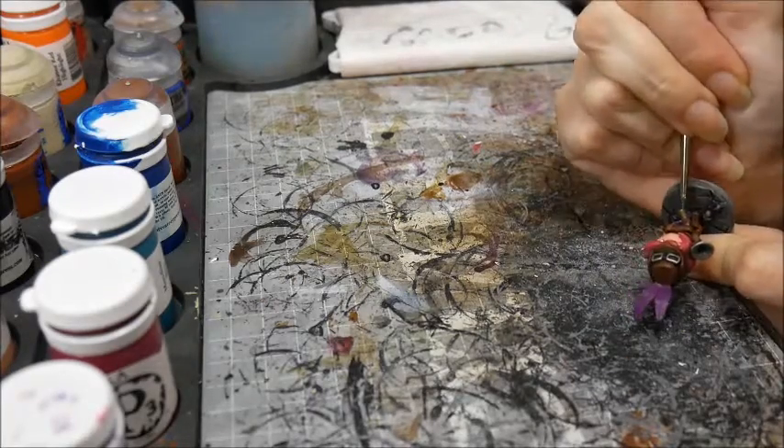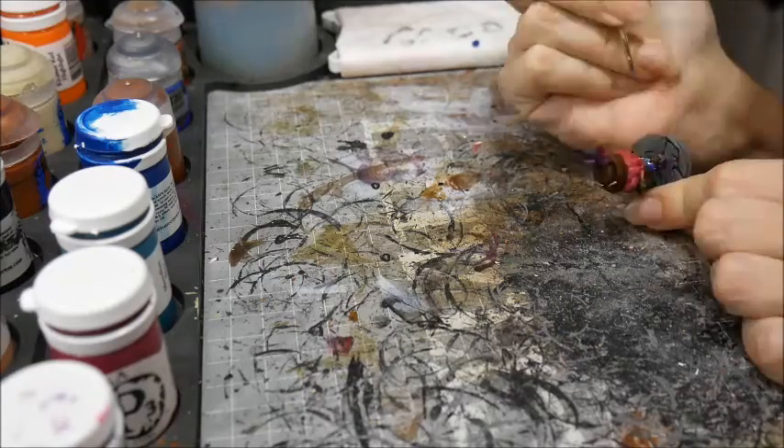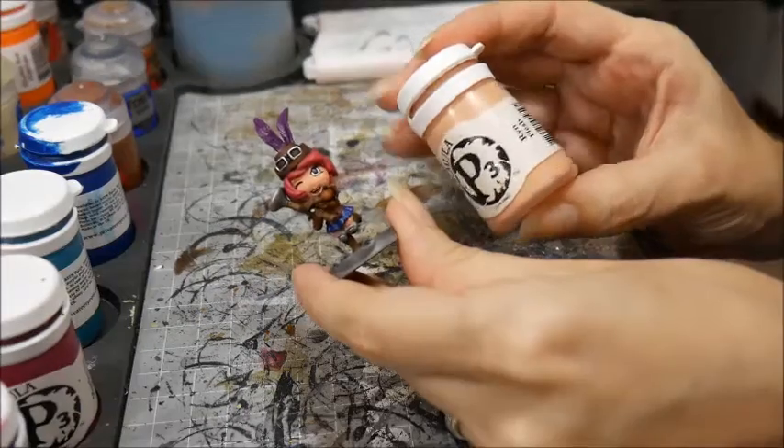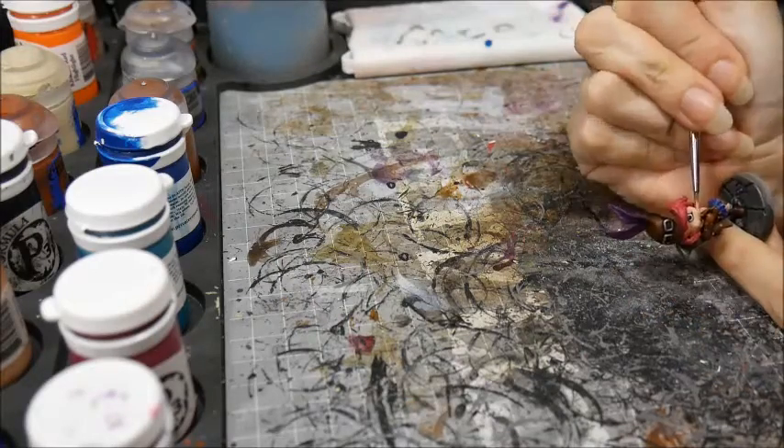I basecoated her skirt with Sigil Blue Base, as well as her eyes. I highlighted her skin with Ryn Flesh, leaving a little bit of the dark colour showing around the borders.